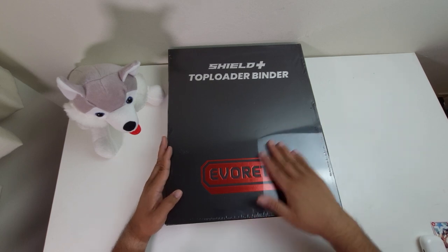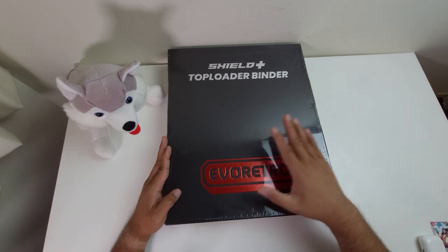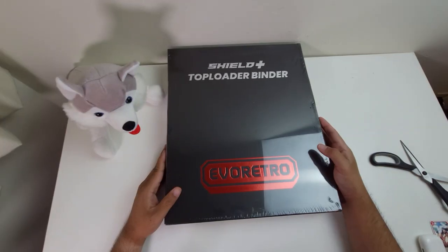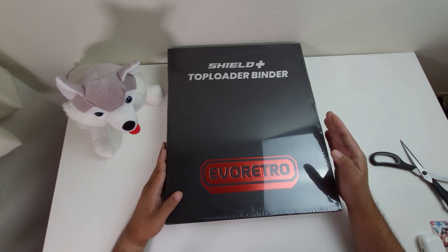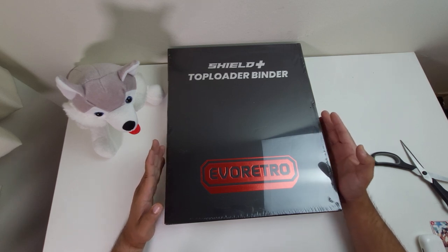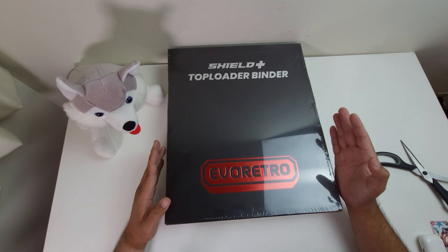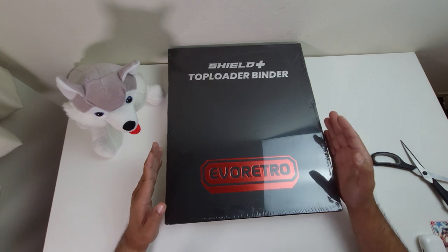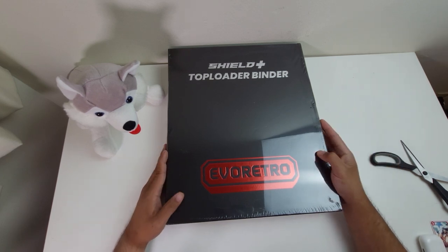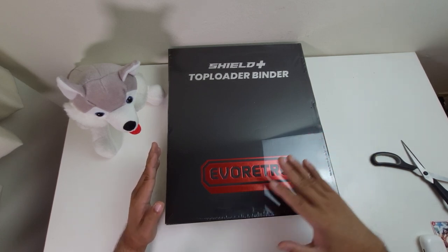Now without further ado, let's go check out the new Evo Retro Shield Plus Top Loader Binder. As a One Piece collector with a lot of cards I'm collecting, I needed to figure out how I wanted to store them. I thought of getting all of them graded, but feasibly and economically, just because I live in Canada, it is going to be very, very expensive — simply not worth it. So I looked for alternatives, and one of the things I keyed on is getting a Top Loader Binder.